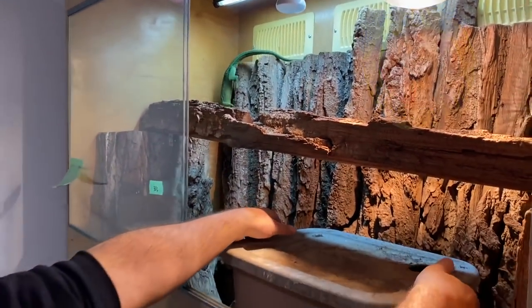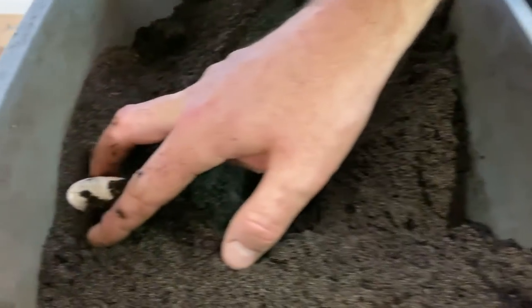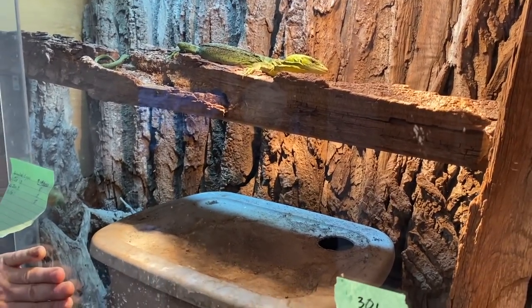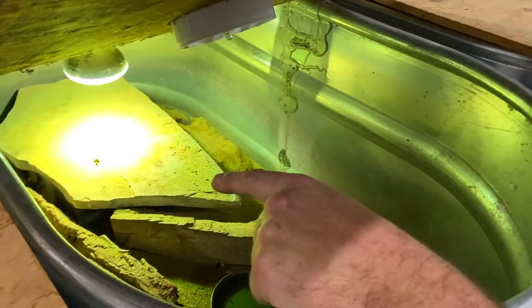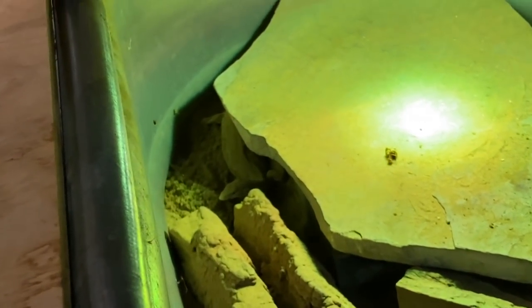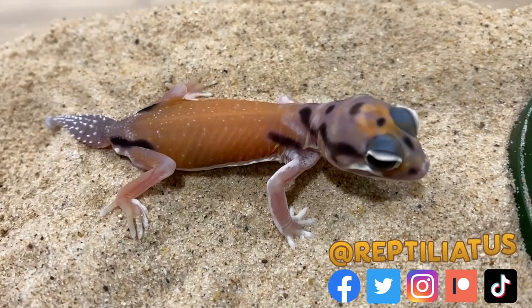Sabzi and I went to visit my friend Brandon of Canadian Coldbloods. We were lucky enough to participate in the excavating and incubation preparation of Sabzi's mother's most recent clutch of eggs, as well as get to see how a bunch of Brandon's animals are doing and have a look at some of the new additions to his Australian Knob-tail Gecko collection.